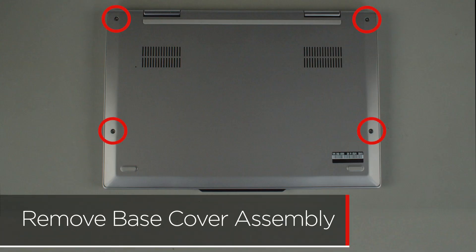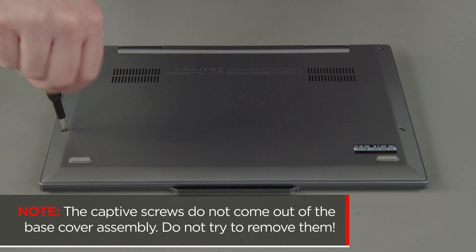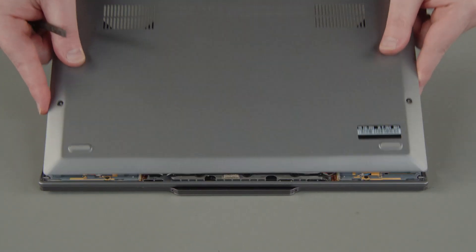Loosen the four captive screws on the bottom of the system. The captive screws do not come out of the base cover assembly — do not try to remove them. Starting at the hinges, use a non-metallic pry tool to unclip the cover and remove the cover from the system.